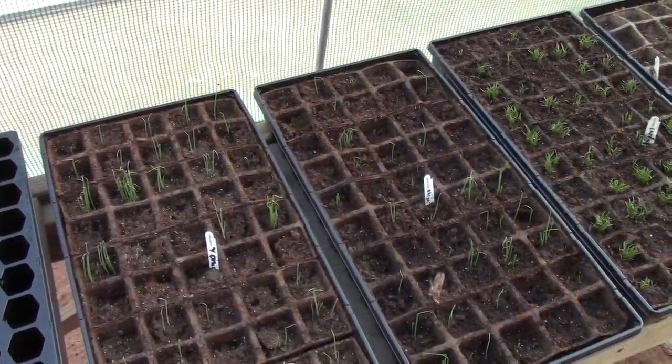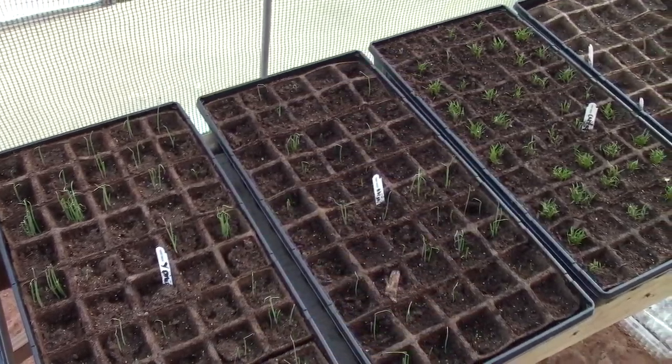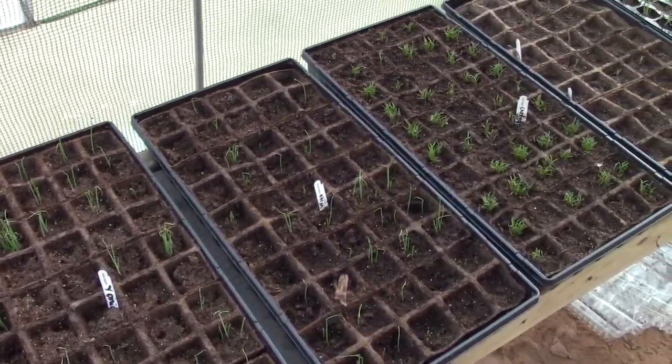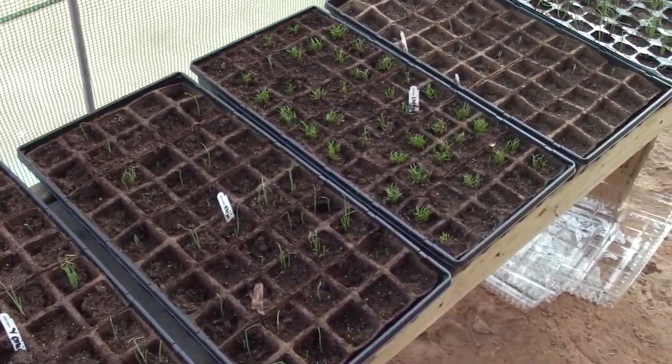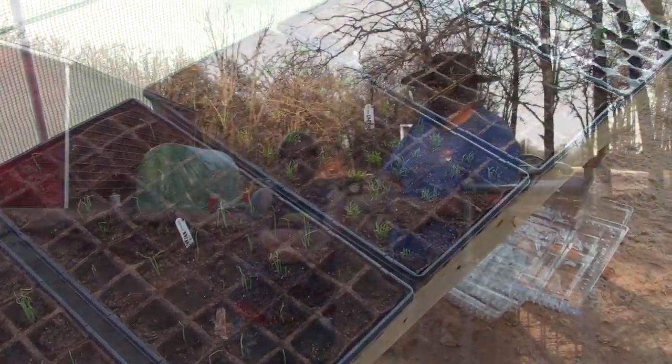We're getting ready to plant some bulbs — the lake flower bulbs. We are still working on garden placement, and I do have some seeds starting in my inner greenhouse. You can probably see the greenhouse right there, so there is some stuff going in there. We know we've got to wait a couple more months for a few other items since it's not warm enough yet.